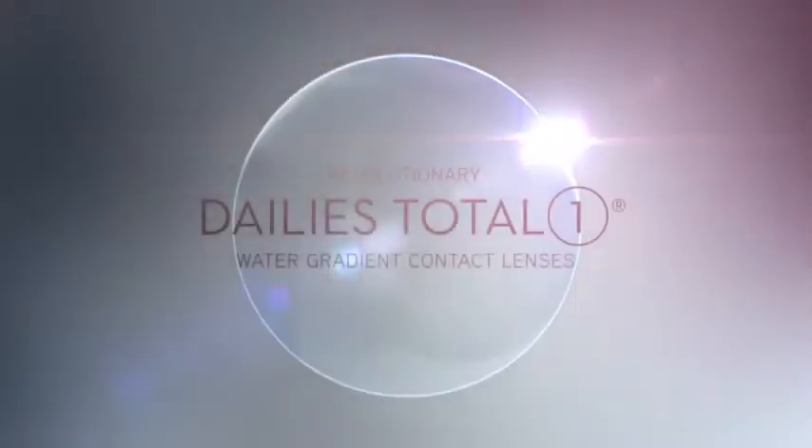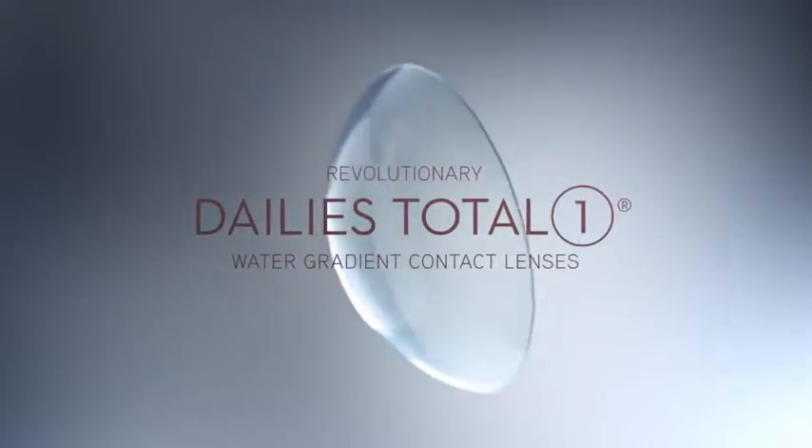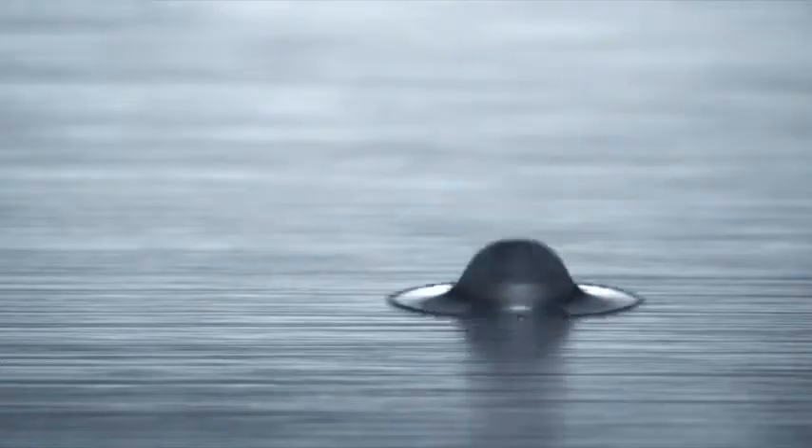Discover Dailies Total One Water Gradient Contact Lenses — the lens that is so comfortable it actually feels like nothing. Inspired by water, it's designed in a whole new way using a truly breakthrough technology. This is why Dailies Total One Water Gradient Contact Lenses feel silky smooth until the end of your day.